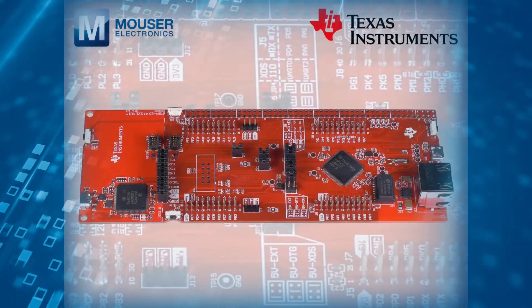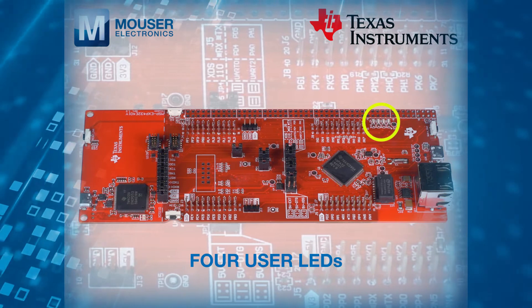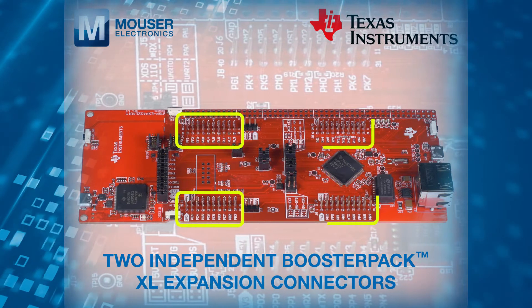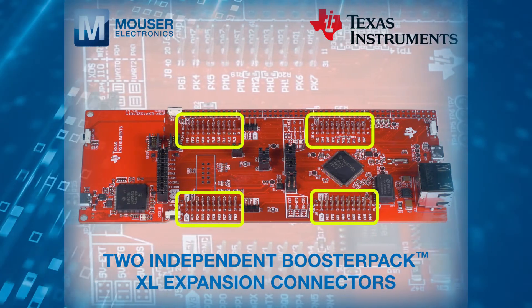The LaunchPad format kit also features two user switches, four user LEDs, reset and wake switches, and two independent BoosterPack XL expansion connectors for easy integration of the many BoosterPacks now available.